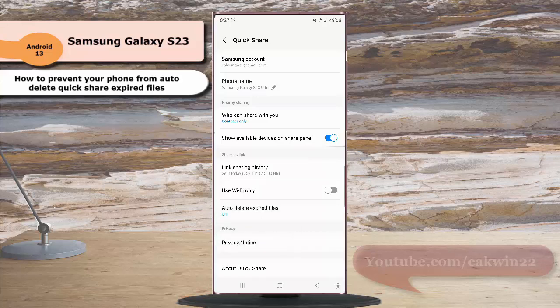When you choose this option, your phone will not delete expired files shared with QuickShare. However, if you would like to delete them, you need to delete them manually in the link sharing storage. Thank you for watching, have a nice day.